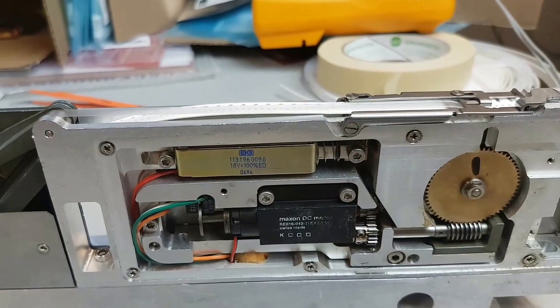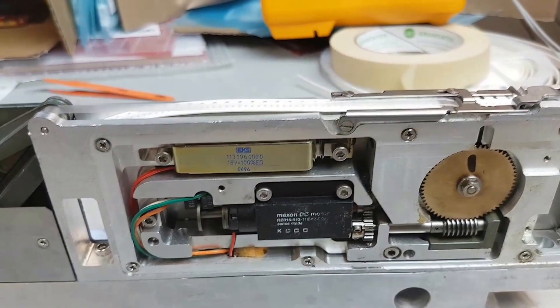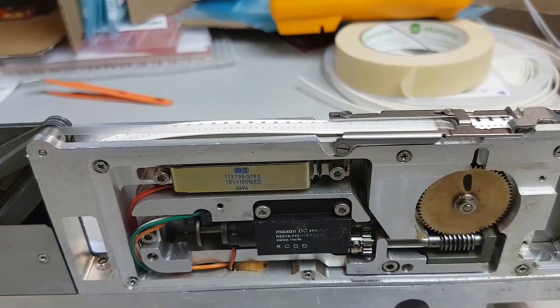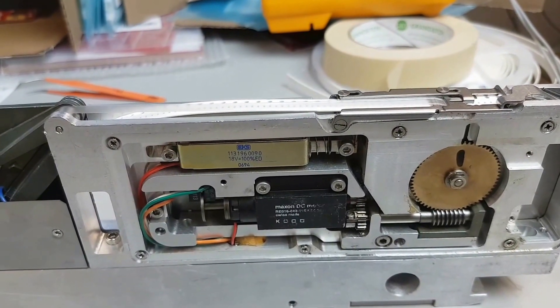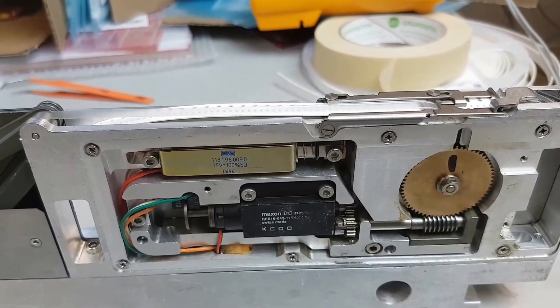The way this solenoid is working is: when I press the button down, it opens as if the head was coming in to pick a part. Then release is to simulate the head saying it's done, and it feeds the next part in.